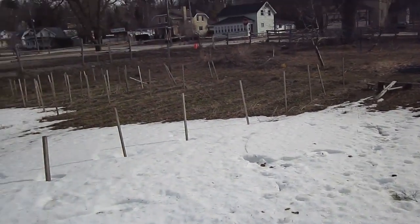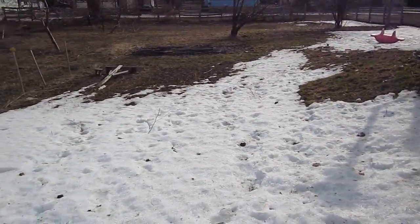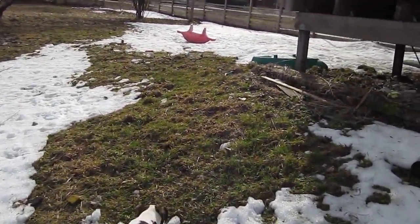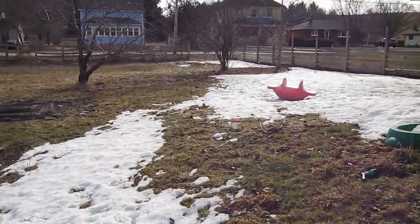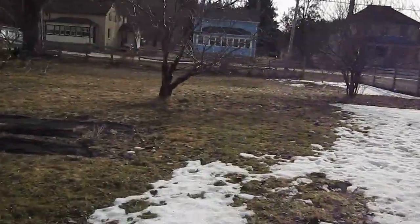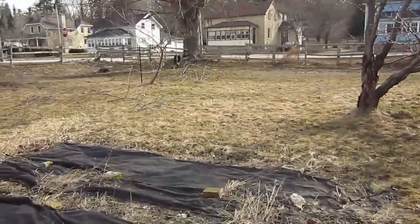This garden is slowly thawing out. Hard to believe that this time last year we were planting. This spring is actually much more normal for our area compared to the past four seasons we've had. So I'm actually hoping that means we'll have a normal summer with a normal amount of rain and no massive droughts or floods.